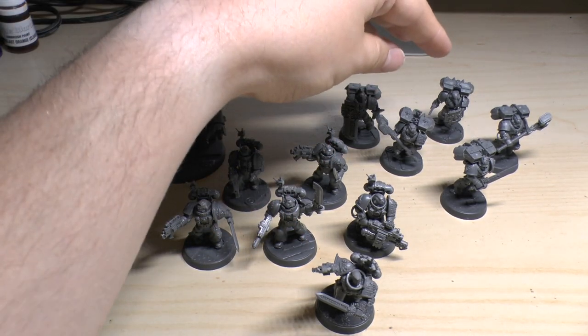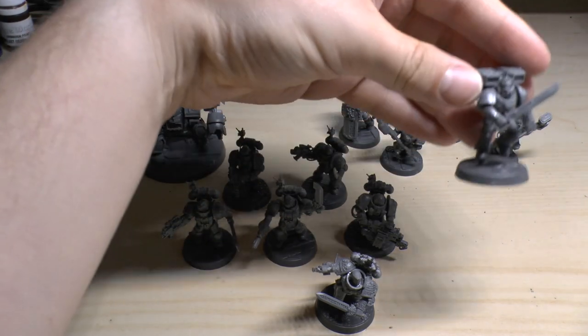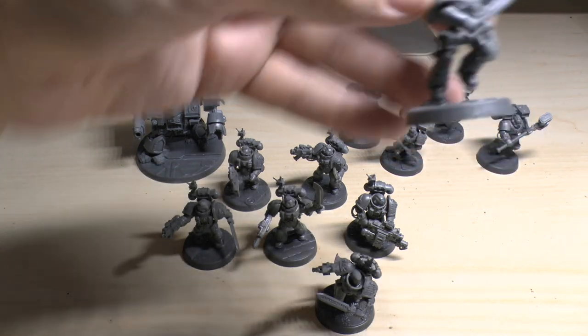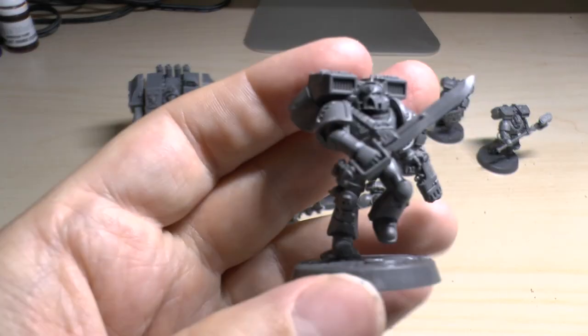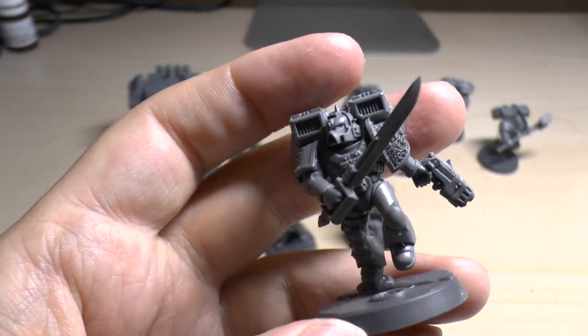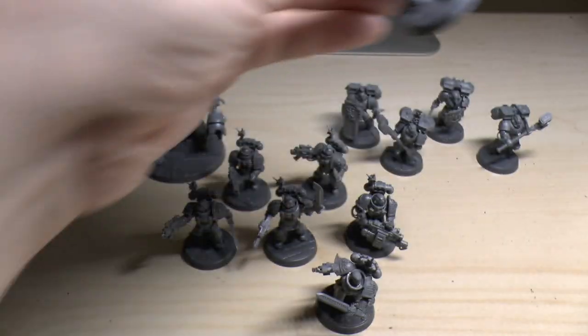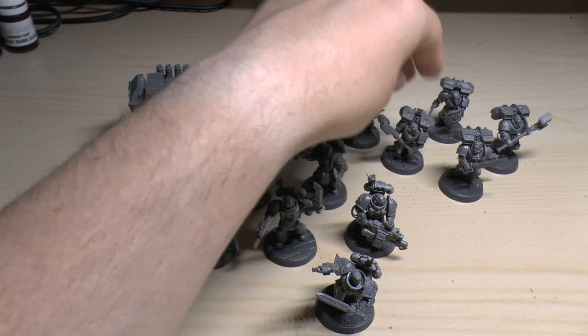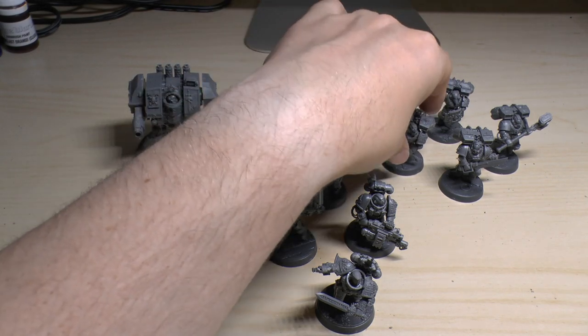Then we'll talk about Squad Galatiel — this guy here, the Blood Angel. He's got a plasma pistol and power sword, the only pistol in the squad. They've all got Heroic Intervention as well, and they can re-roll one or both dice when determining their charge range.